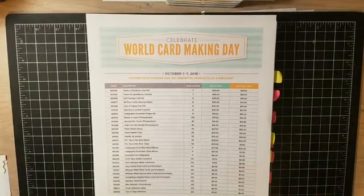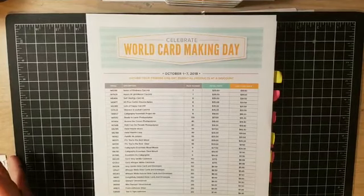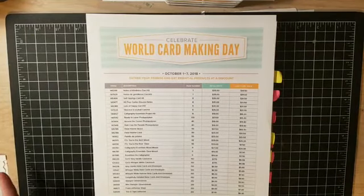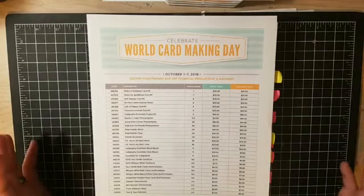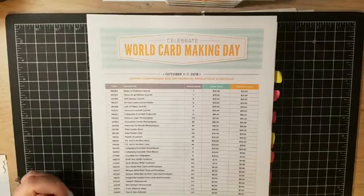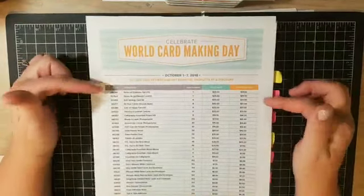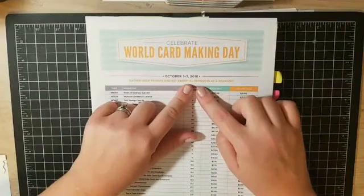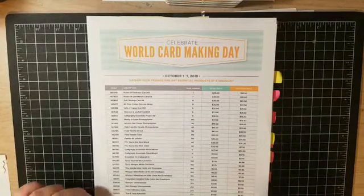Welcome to another Facebook live. Before we get into the project — and I have a really cute project to show you today using the Stamparatus — I want to talk about all our sales. We are in October, a new month, and we have so many things going on this month, especially this week. First is our World Card Making Day sale. These sales are only good through Sunday, October 7th, so make sure you get your orders in this week.